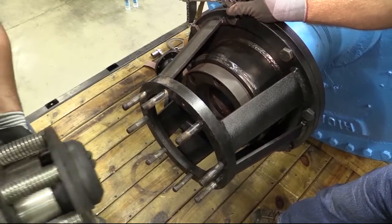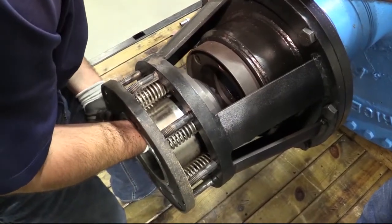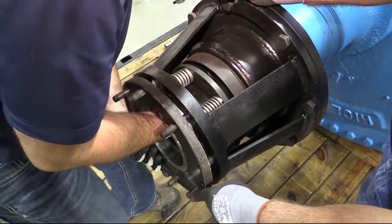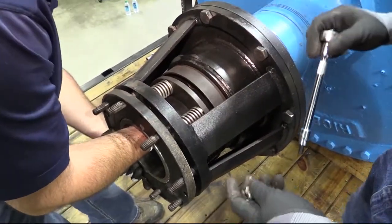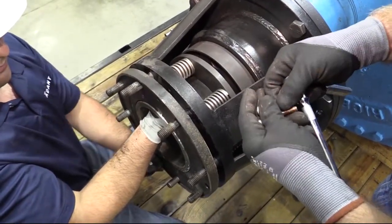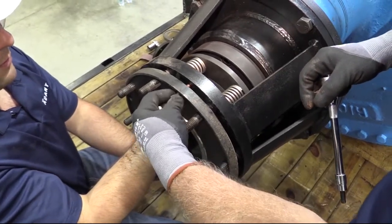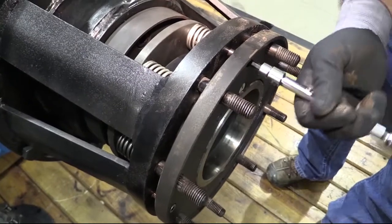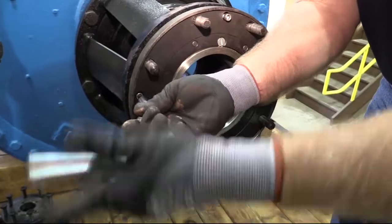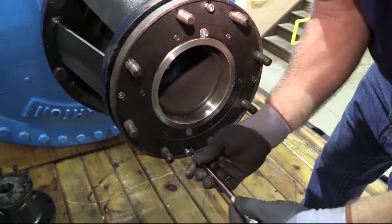Place your hand through the nipple in the end cap assembly and balance the seal ring on your fingertips. Position the end cap assembly and seal ring into the ring bracket, aligning the holes in the end cap flange with the studs protruding from the ring bracket and the smaller 5/16th holes tapped into the ring bracket. The end cap assembly will not seat firmly against the ring bracket — there should be approximately a half-inch gap between the end cap flange and the ring bracket.